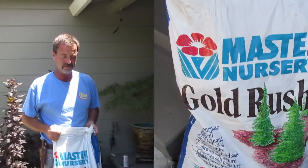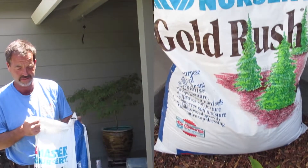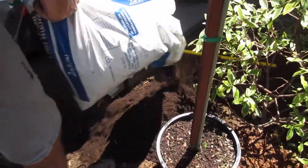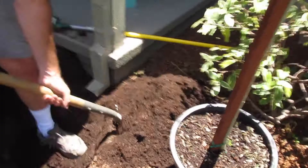I like to use Gold Rush to amend the soil that we dug out of the hole. This is an excellent fir bark soil amendment, all natural. We pour a big pile on the soil and mix it up real good.